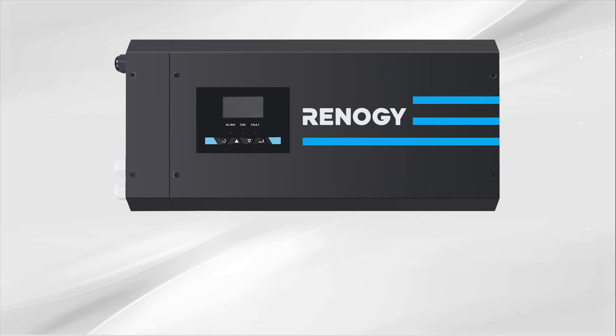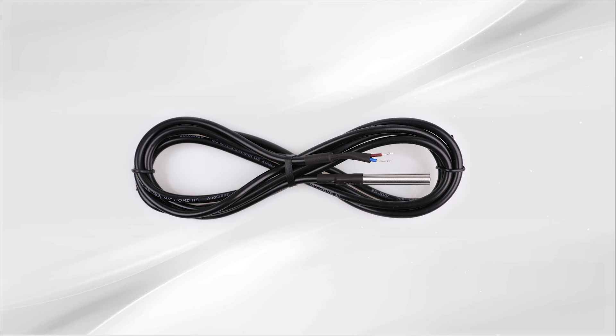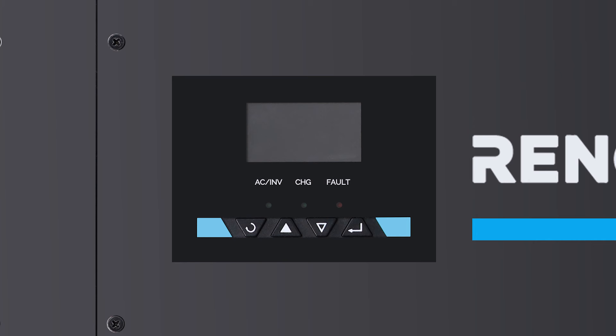The inverter charger is shipped with a battery temperature sensor and a wired remote control. The sensor allows the inverter charger to continuously adjust the charging voltage based on the battery temperature. The remote control allows you to turn on and off the inverter charger from a more desirable location. It features smart LED indicators and an LCD display to view the inverter status and programming features, with four buttons to navigate through each screen and programming.